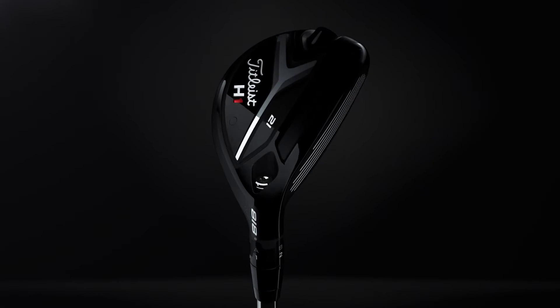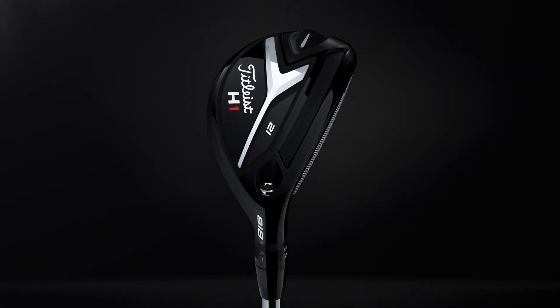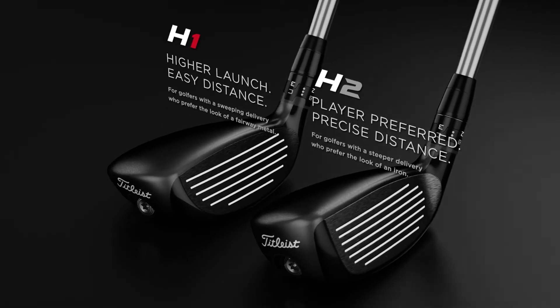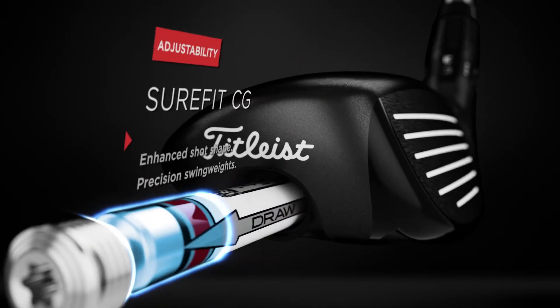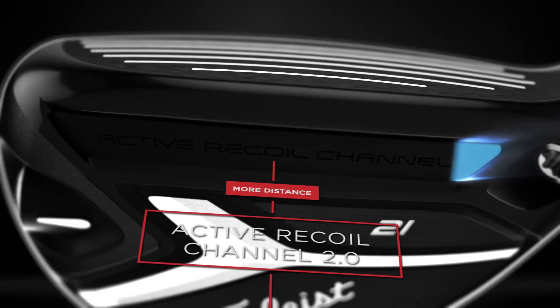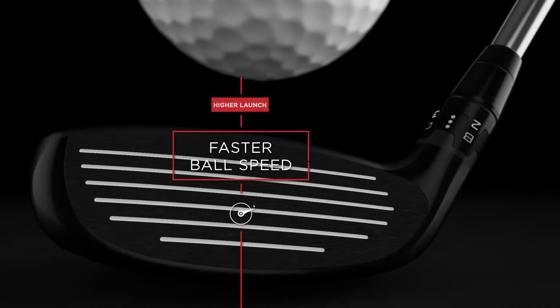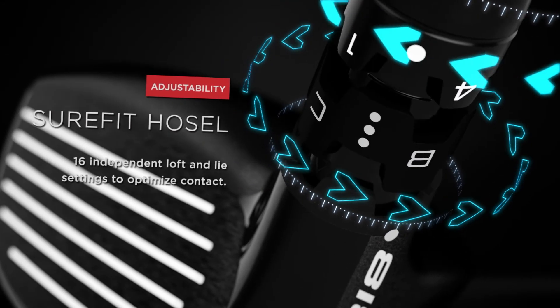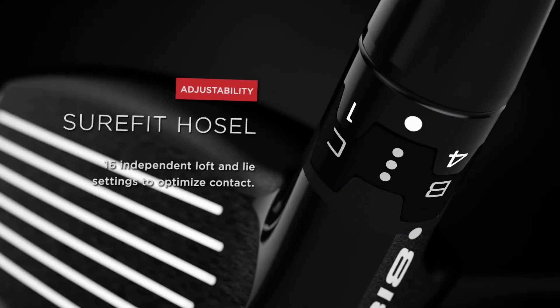Titleist 818 hybrids allow you to take dead aim with innovative design and cutting edge adjustability. With two unique shapes, 818 hybrids feature the new SureFit CG for enhanced shot shape, active recoil channel 2.0 for faster ball speed and higher launch, and our tour-proven SureFit Hosel for the most precise fit for your game.